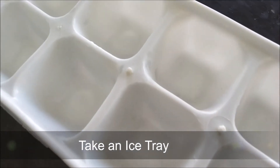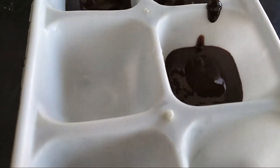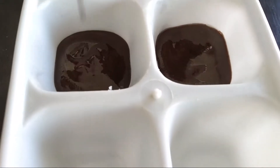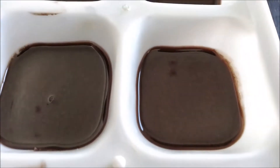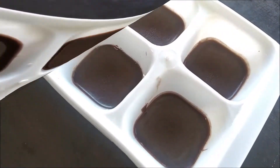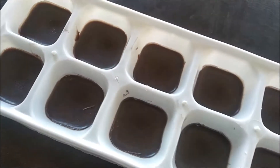Let's add the mixture to a chocolate mold — add about half of the mold. Let's store it in the fridge for about 3 hours. It's easy to add with a spoon.